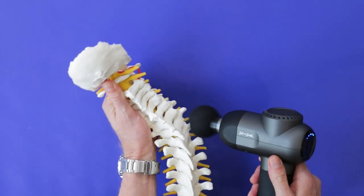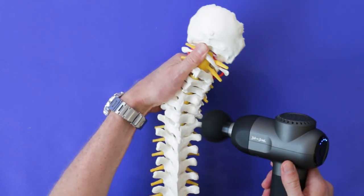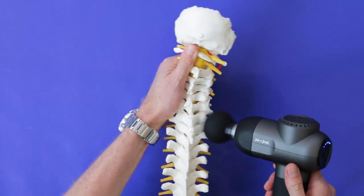Imagine moving seized joints while the massage gun vibrates those joints. The added bonus here is that the vibration with movement helps to loosen the muscles more effectively too.